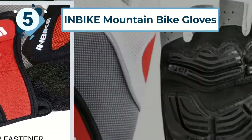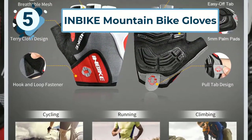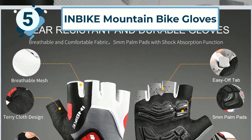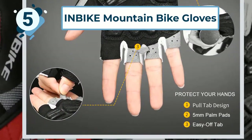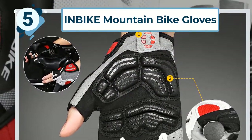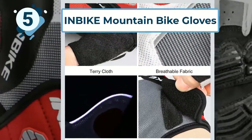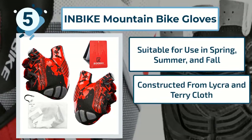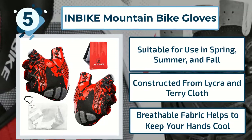Extra padding on the palms of the gloves allow you to grip your handlebars safely and effectively. These strategically placed pads also act as shock absorbers, helping to protect your hands on rough terrain or jumps. Wearing these padded gloves helps to prevent fatigue, helping you to keep going during long-distance rides. Key features include: suitable for use in spring, summer, and fall; constructed from lycra and terry cloth; and breathable fabric helps to keep your hands cool.